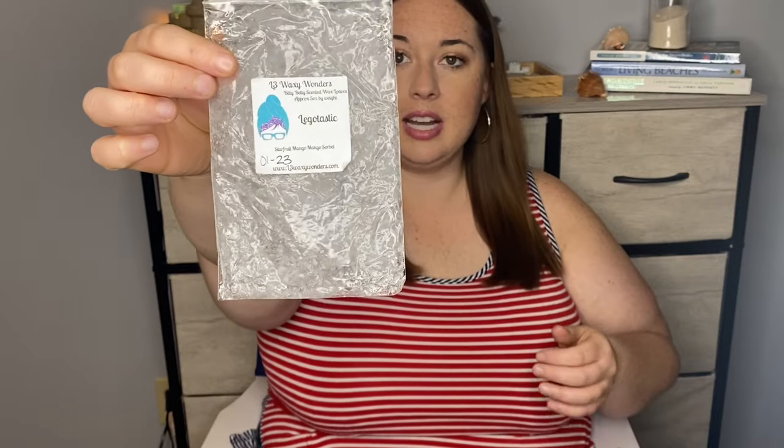From L3, I finished Legotastic. This is a favorite summer scent of mine — it made it in my top 10 summer scent video. This is star fruit mango and mango sorbet. Really unique; I don't have anything else like this. It's exactly what that sounds like — fresh mango and mango sorbet combined. You get the creaminess of the sorbet, an icy note, but also that fresh fruit. This is a powerhouse. It's perfect for the summertime. I love Legotastic. I would definitely get that again.